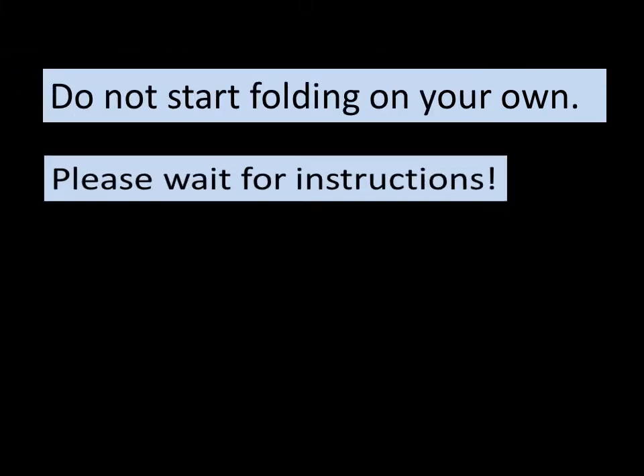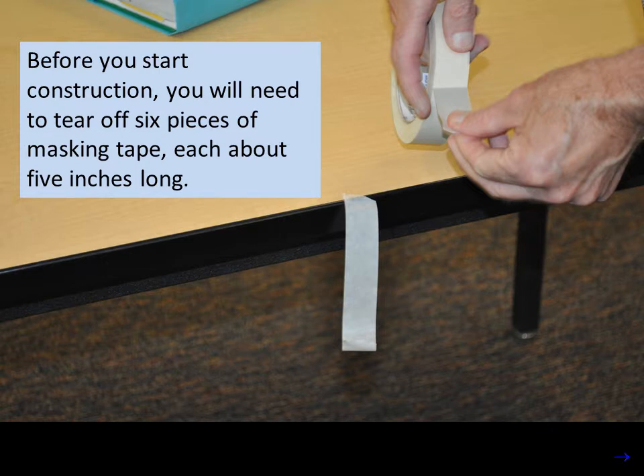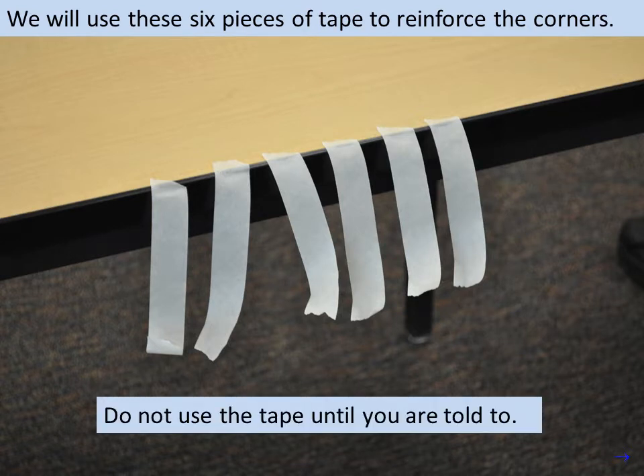Do not start folding on your own. Please wait for instructions. Before you start construction, you will need to tear off 6 pieces of masking tape, each about 5 inches long. We will use these 6 pieces of tape to reinforce the corners. Do not use the tape until you are told to.